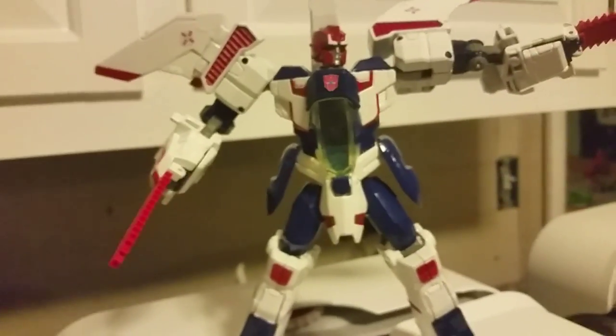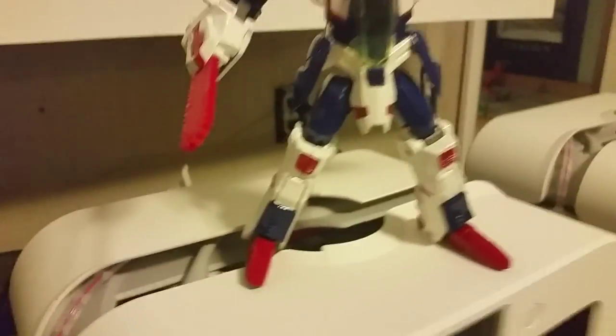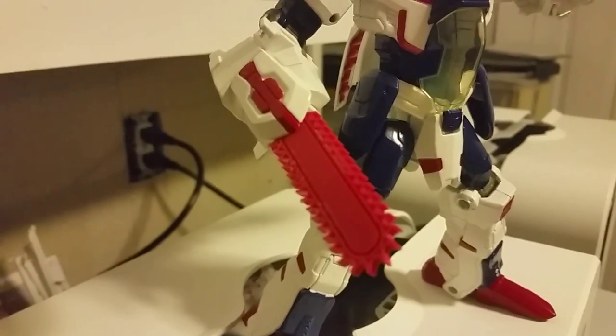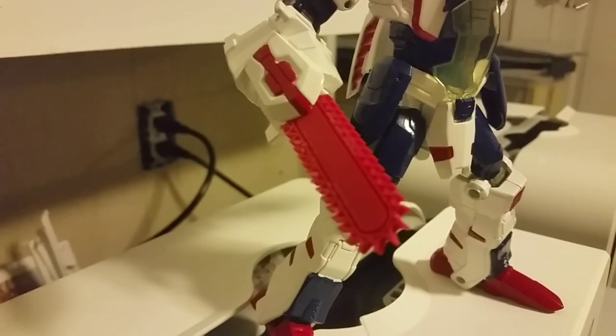I'll be putting those up sometime this week. So you too can have a Brainstorm, or make a custom Pharma with saws.